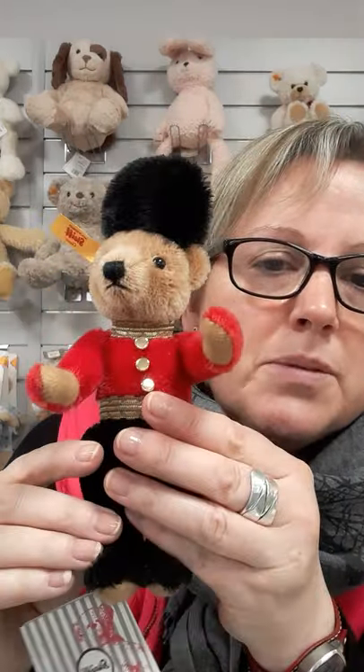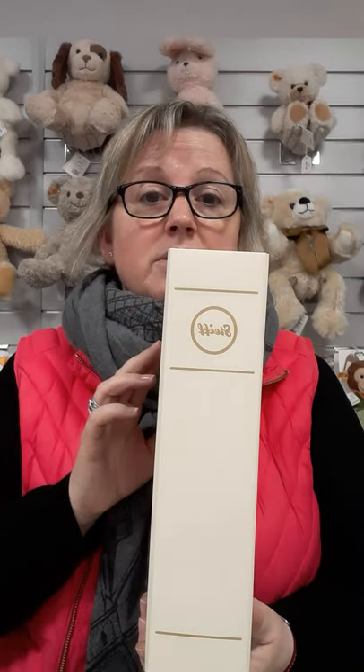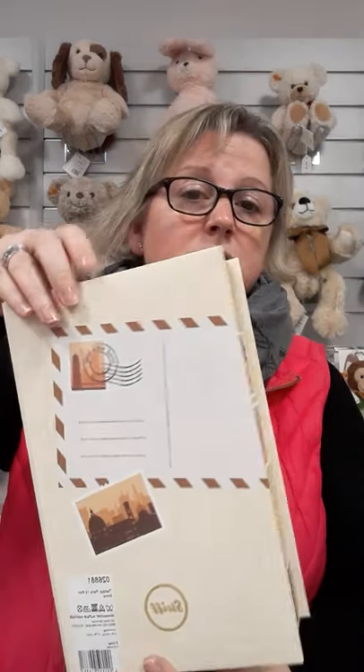He is superb. He comes in a box — it's a gift box; they all do as part of this range. The gift box — you can keep him in the display box if you want to when you're at home, completely up to you. Take a look all the way round — it's got the different places around the world on it. And that's it — that is Steiff London, a classic bear.